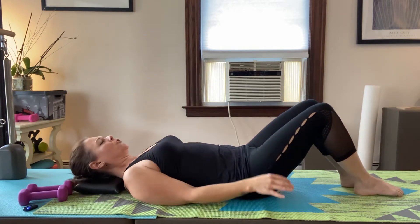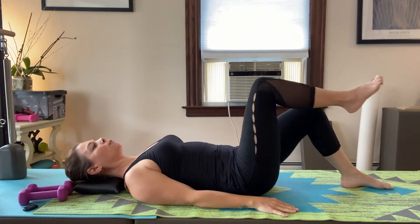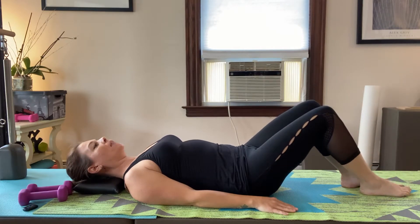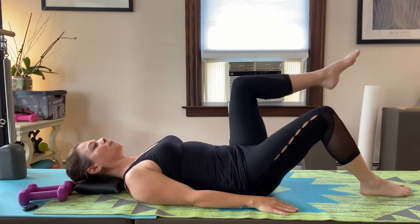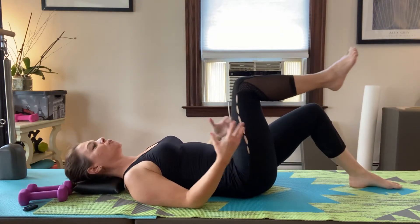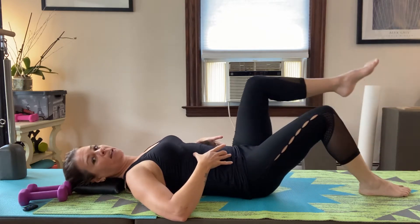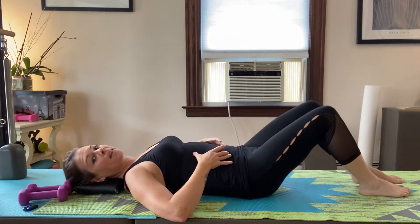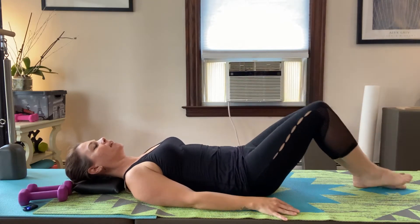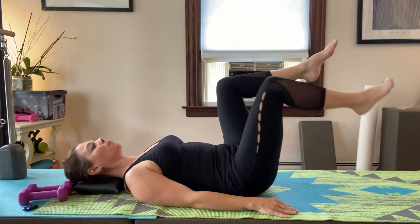Inhale, shoulders gently back, then exhale and lift one leg up to tabletop. Inhale, put it down, then switch and do the other side. Try to contract, kind of like you're doing the pelvic clocks we did on the first day. Do one more each side, then hold that leg up and bring the other leg up.